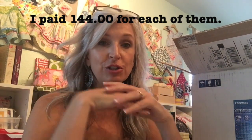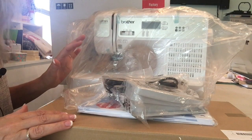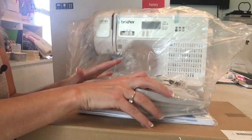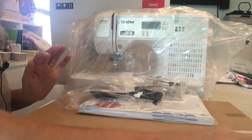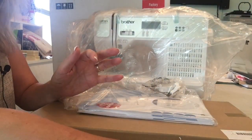I want to show you what's inside the box — what it comes with. It's very well packaged in tight styrofoam. Here are all the pieces that came out. This is the foot pedal, and then the electrical cord — keep those together.